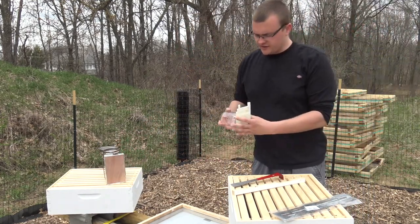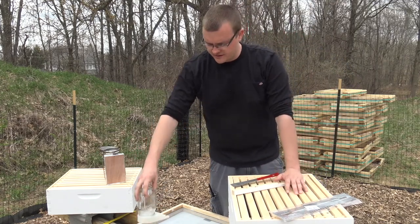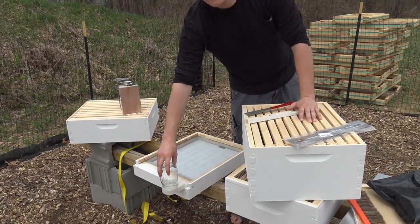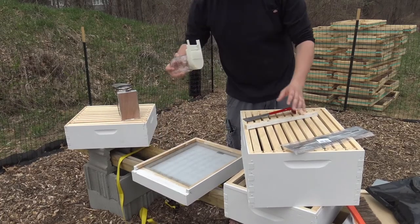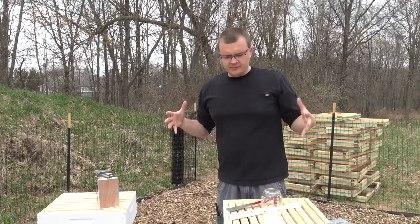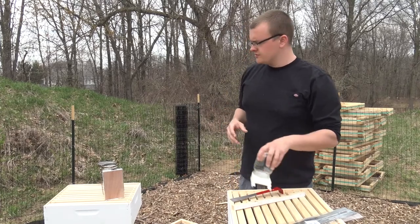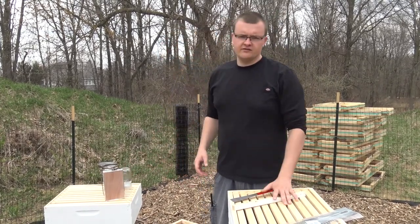They also gave us this little feeder which is going to sit right inside the hive. I did also get another two-gallon pail, and if the bees seem to go through all of their sugar syrup early, then we'll go ahead and start figuring out a different way to feed them more.